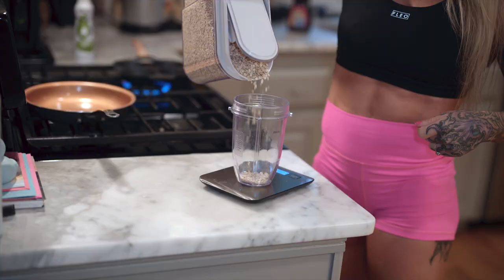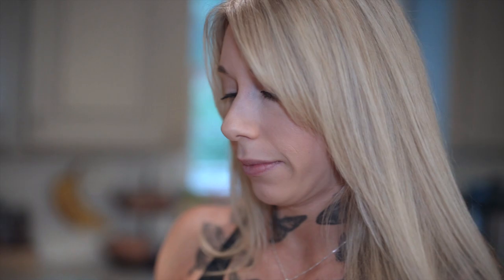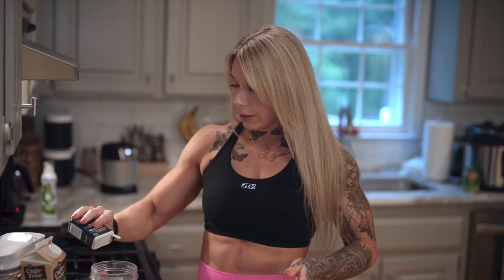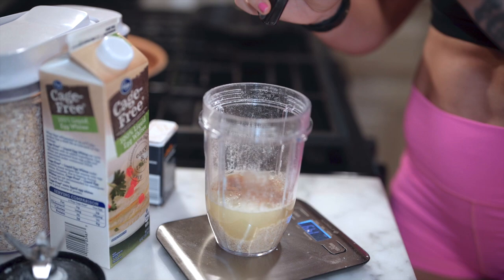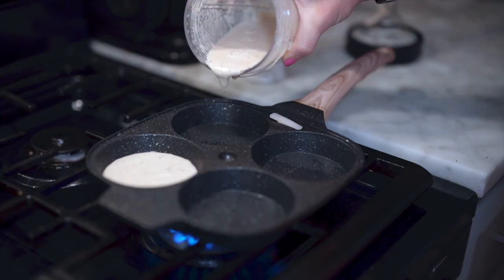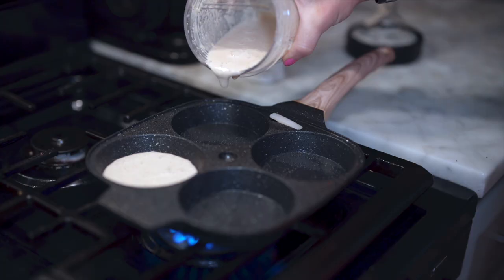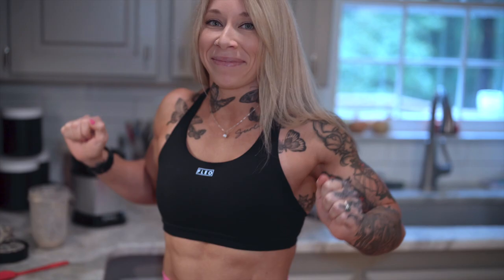Now I'm going to weigh out my oats. This is the only meal today that I'll get carbs at that is not vegetables, so this is definitely my favorite. I'm going to combine oats and egg whites to make these pancakes — 40 grams of oats. I'm going to throw them in the blender just to grind them up real quick. Now I'm going to add 150 grams of egg whites. I'm adding just a little bit of cinnamon and a little bit of vanilla to make it tasty. Put it back in the blender. It's either this or eat a bunch of egg whites and plain oats with water, and I think this is way better.